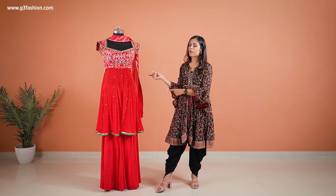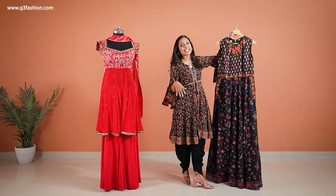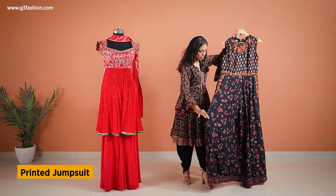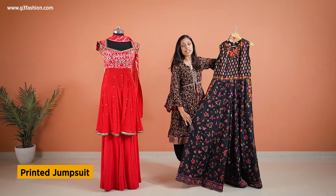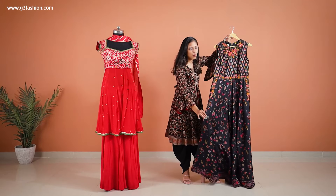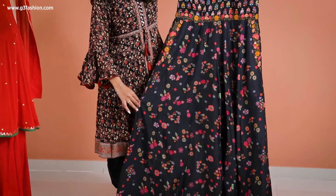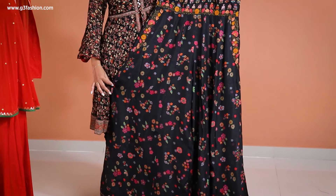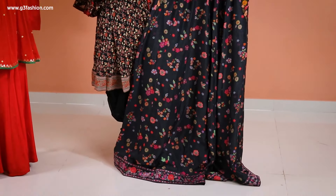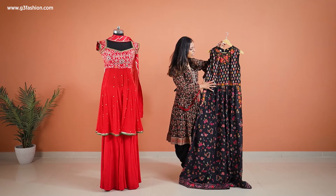The last design is again a contemporary or fusion design — a long jumpsuit which also looks like you're wearing palazzo pants and a top, but actually it's a jumpsuit or you can say a play suit. You can also see that it's made into kalis at the leg level, and the fabric is actually silk.